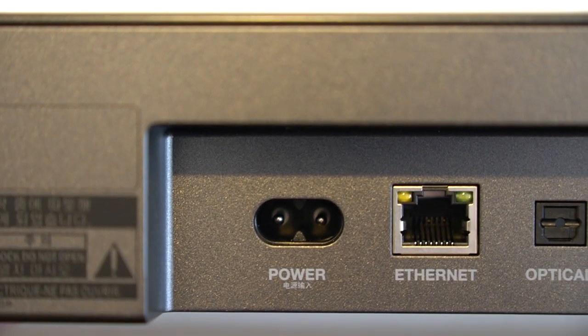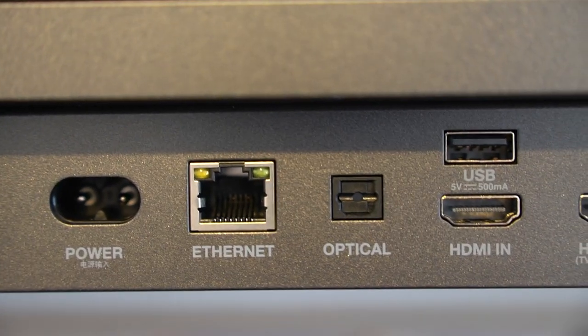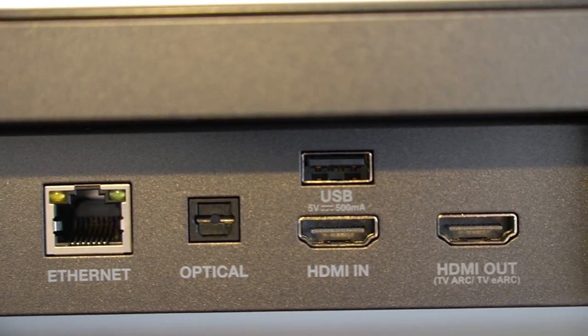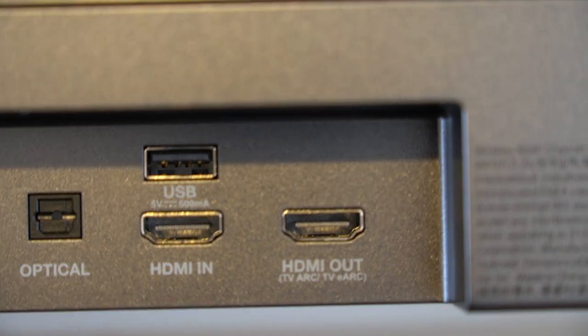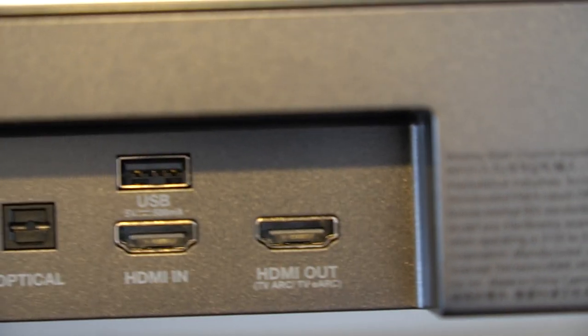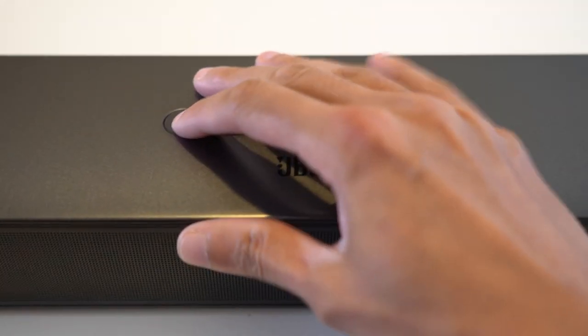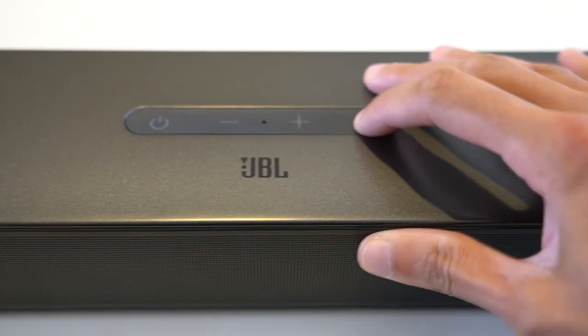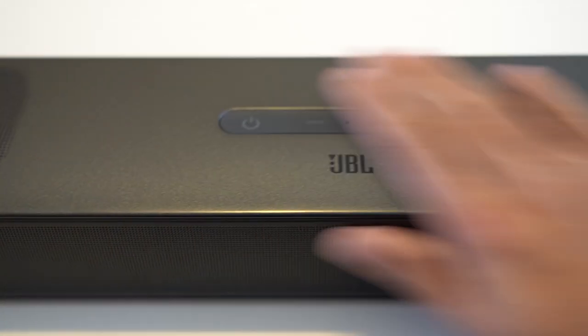Around the rear you've got the figure-of-eight power connector, ethernet port for network streaming, optical input, USB Type-A, and two HDMI ports — HDMI in and HDMI out with audio return. The buttons have a rubbery silicone feel, are nice and clicky, with a microphone in the middle — looks clean.